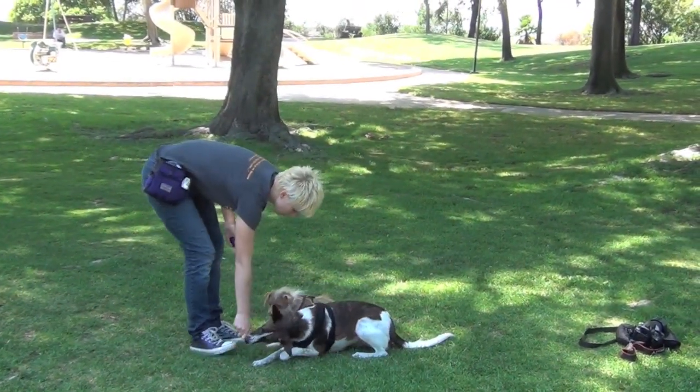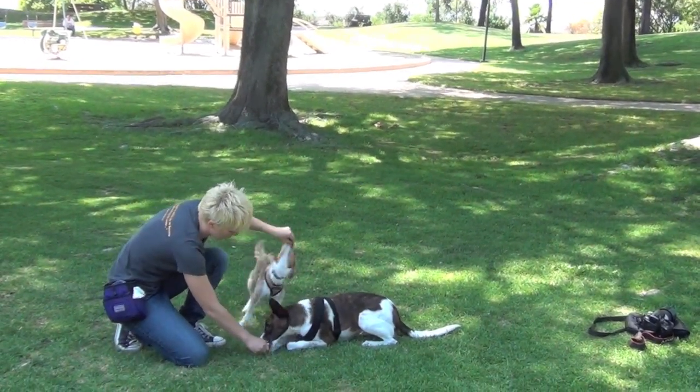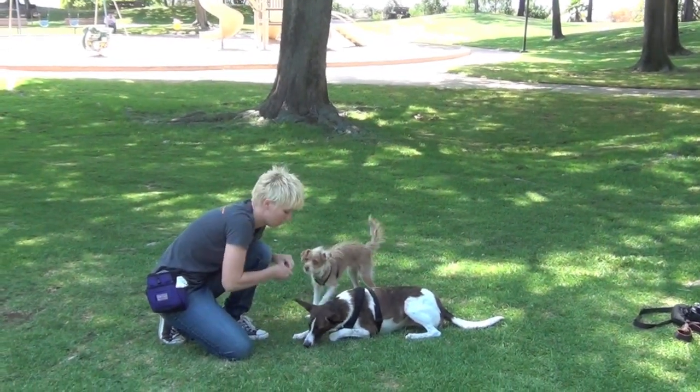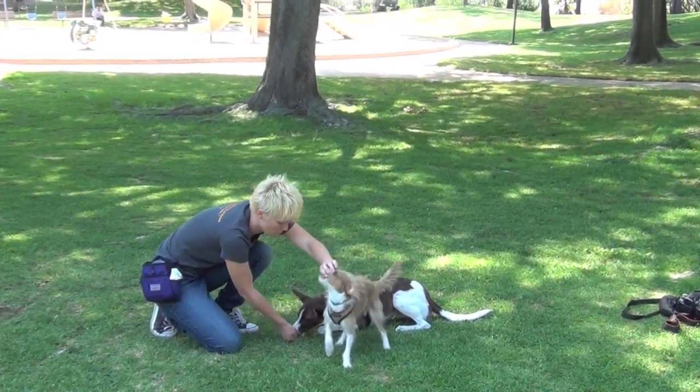The next step is getting one of the dogs to lay down and luring the other dog over the dog's back, then feeding the one on the ground. You don't want to do this with a dog that's uncomfortable with being touched by other dogs, being near other dogs, or a dog that guards food.